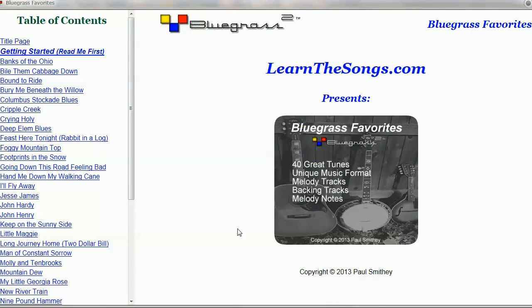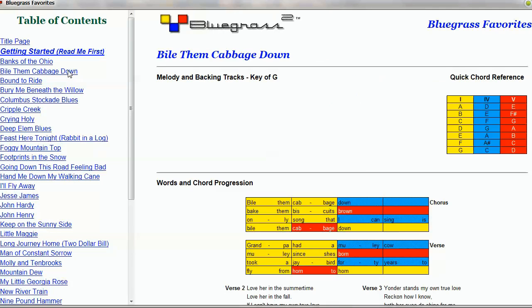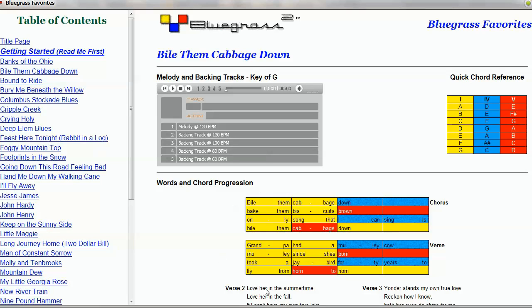Let's have a look inside the Bluegrass Favorites eBook to understand the Bluegrass Squared format. Here's Bile Them Cabbage Down in Bluegrass Squared format. You can think of this format as a color-coded Nashville numbering system.